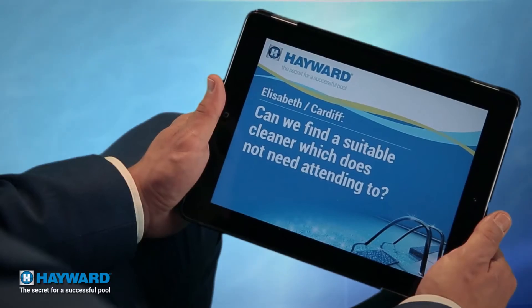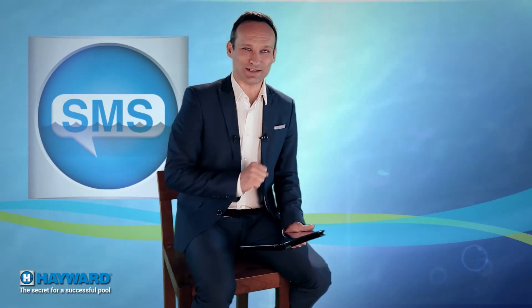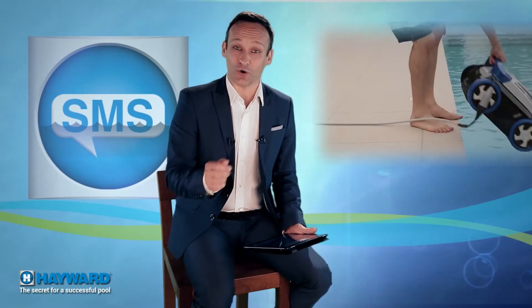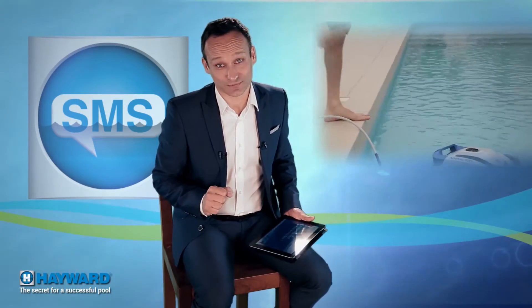Elizabeth from Cardiff comes straight to the point: is there a cleaner where you don't have to do anything at all? Elizabeth, your systematic quest for relaxation does you proud. However, I'm going to disappoint you — such a cleaner doesn't exist. You will always at least have to put it in the water and take it out from time to time to clean it. I know, life is hard.